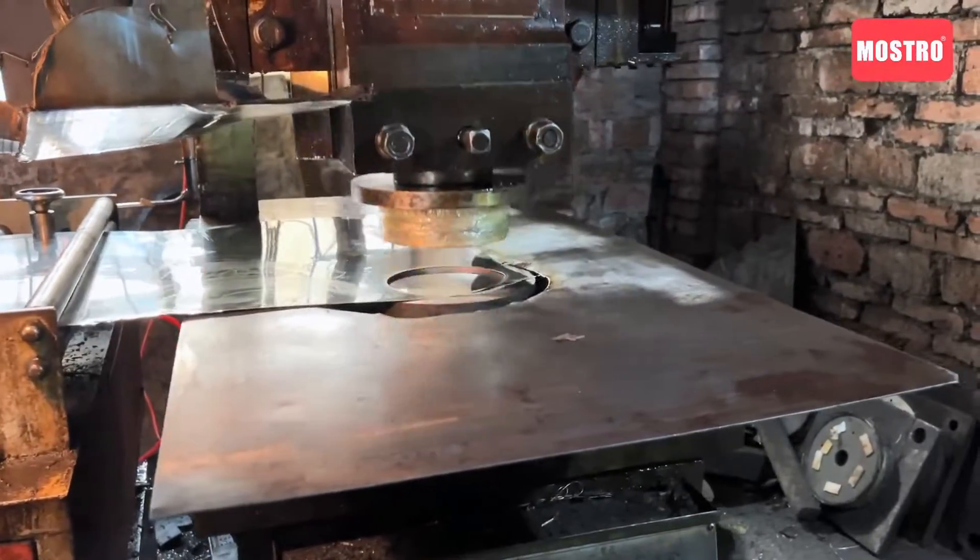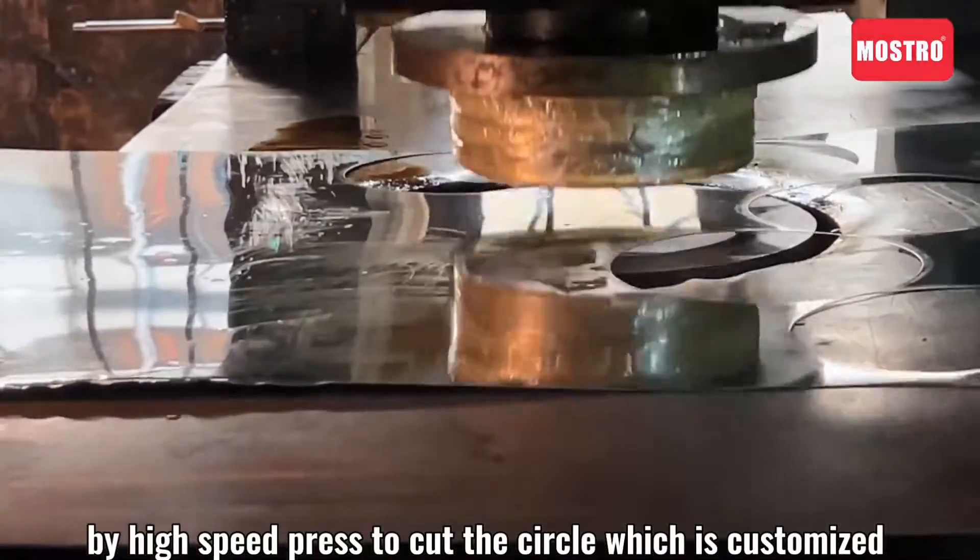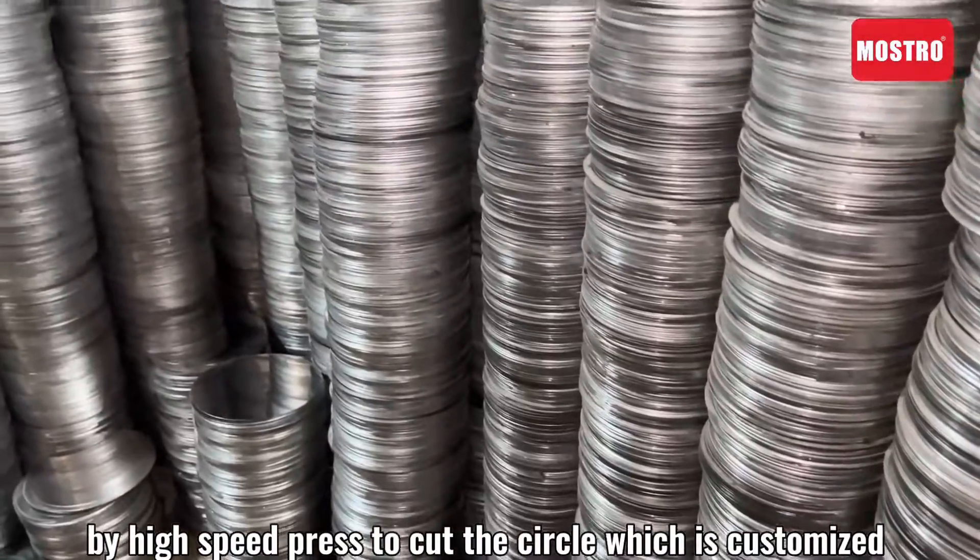Step two: by high-speed press, cut the circle to the customized size.